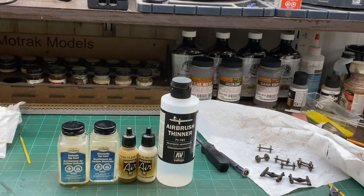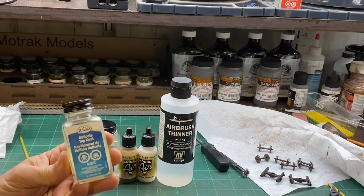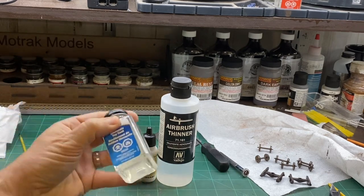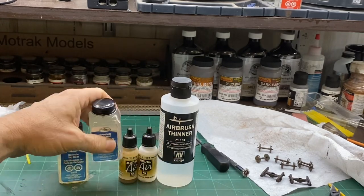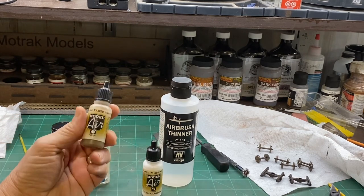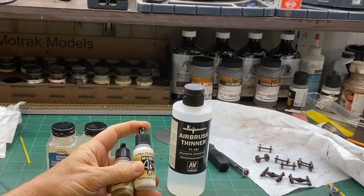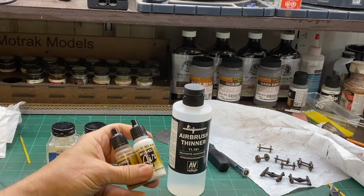As far as what we're going to be using in the airbrush today, I can still find this Testors dull coat that I spray through the airbrush — I can pick that up at my local Hobby Town USA. They also make gloss coat and we'll be using that. I like to use the Vallejo Model Air and I thin it with their own thinner — that's what I use for thinning the paints down to weather the cars.